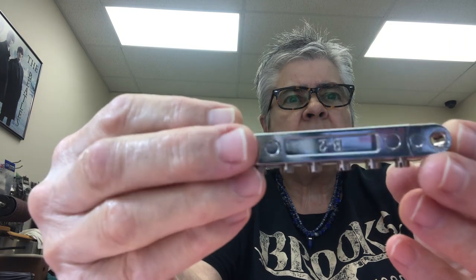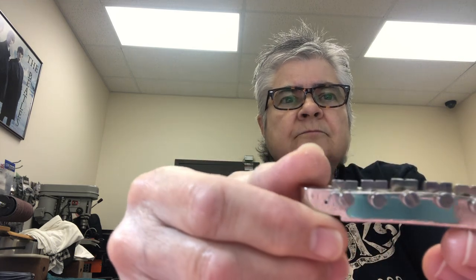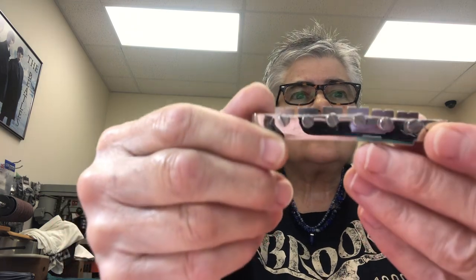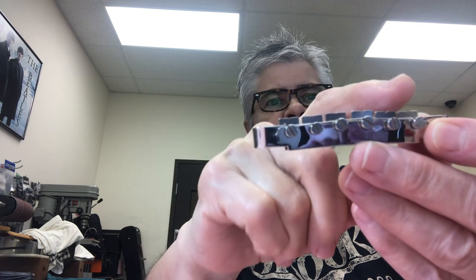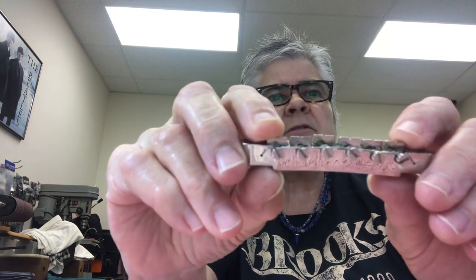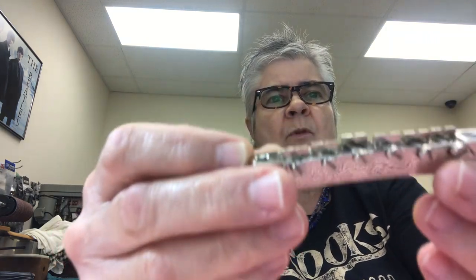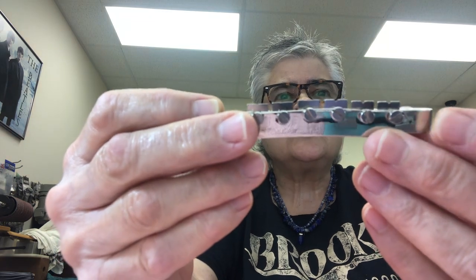The Gibson style bridges do not have adjustable height saddles. This is a permanent fixture. You can see that these are higher than the ones on the end. Six and one are the lowest, two and five are a little higher, and four and three are a little higher, so it's a nice radius.